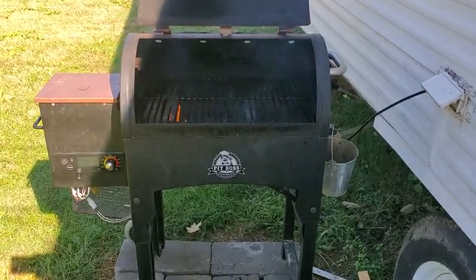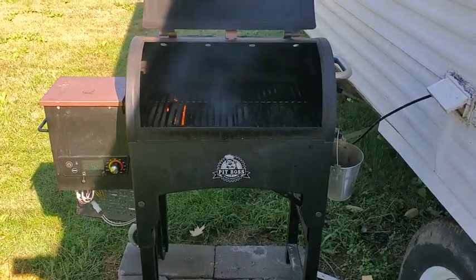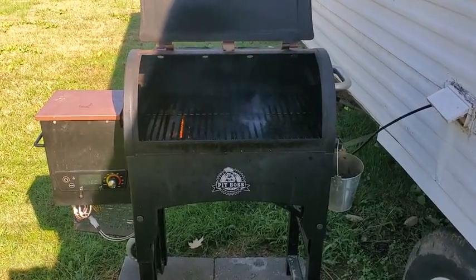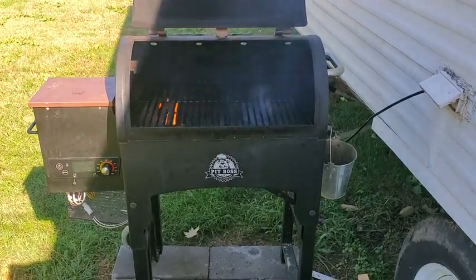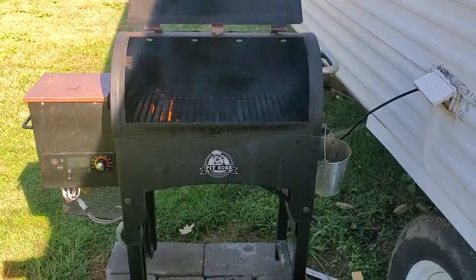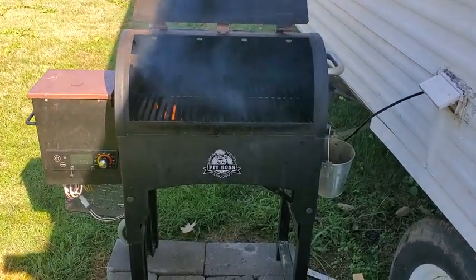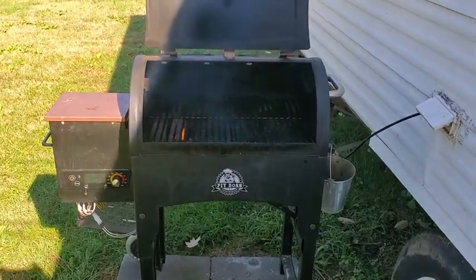Only time will tell how long it'll last. I'll update here in a few months because I use this thing quite often, even during the winter. I have another smoker coming that I'm going to be using two of — I'll be doing a review on it because it had a lot of bad reviews. Most things about these smokers come down to the control board. Appreciate y'all for watching.